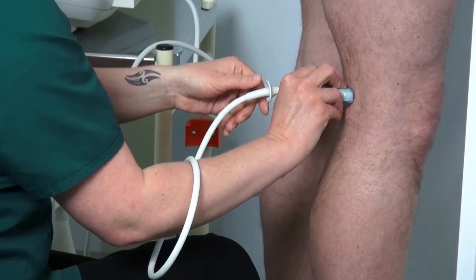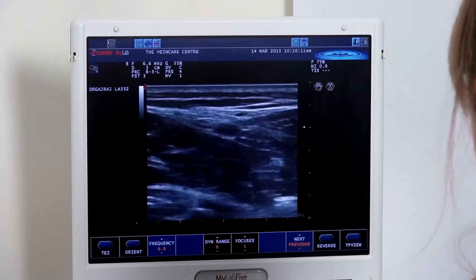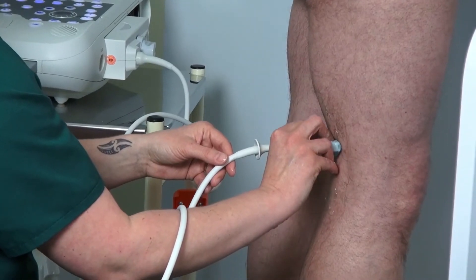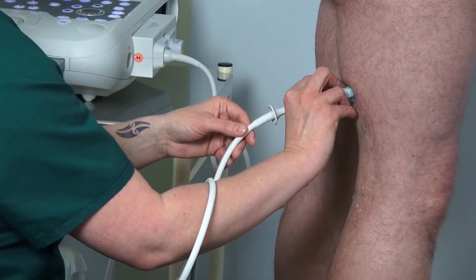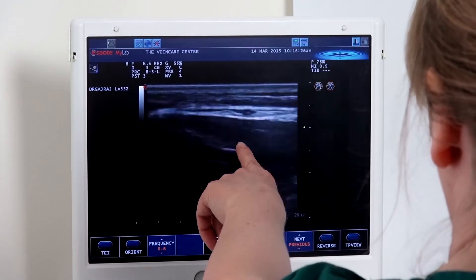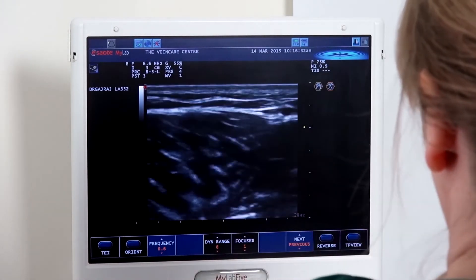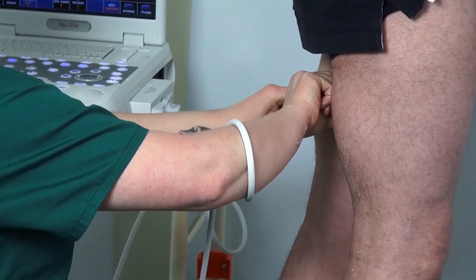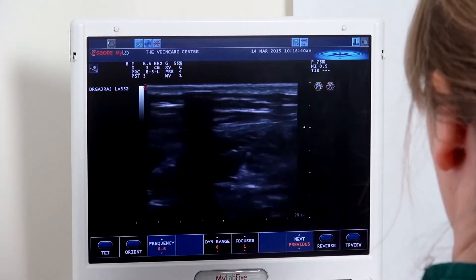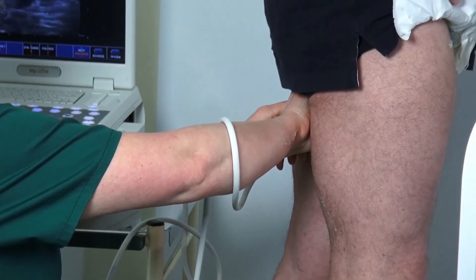Assessing the short saphenous vein — there is quite a lot of variation as to the level of the junction with the popliteal vein. For this gentleman, there isn't actually a saphenopopliteal junction. It's called the Giacomini variant, and we can follow the short saphenous vein right the way up the thigh where it eventually meets the great saphenous vein.